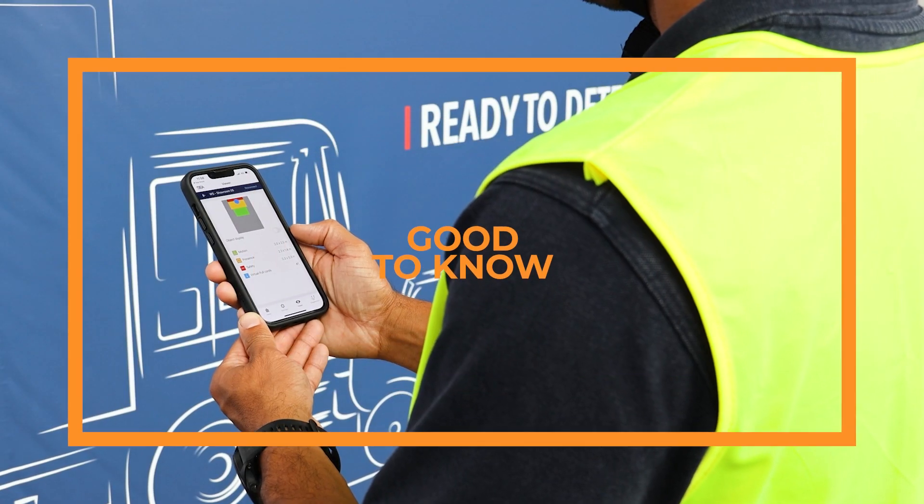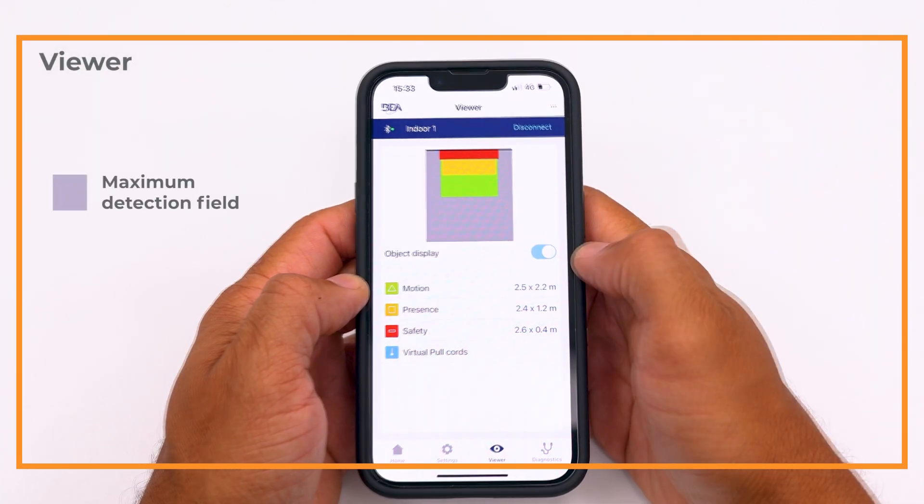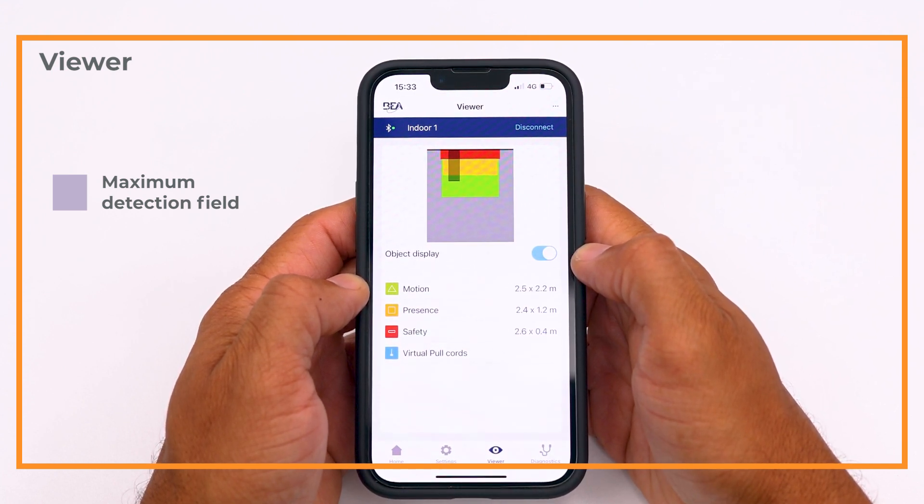Good to know: viewer. On the viewer screen, you can check the position and size of the detection fields and pull cords. When activating the object display button, you can also see the position of the detected objects. See the invisible for more peace of mind.